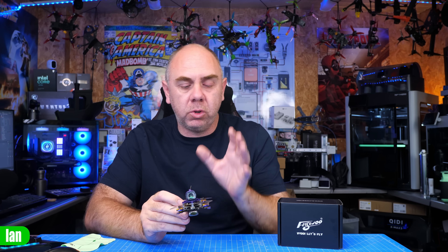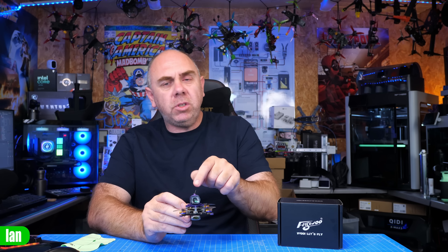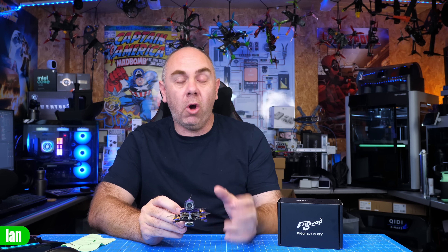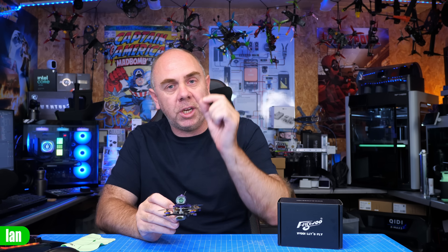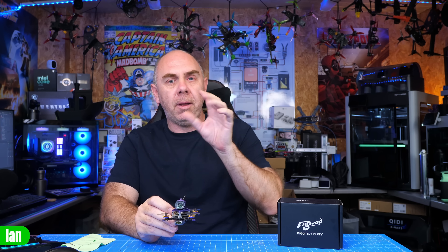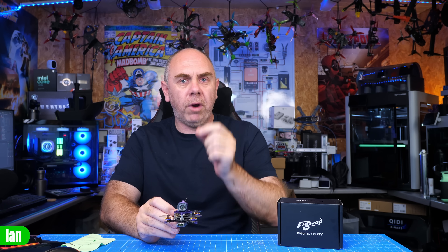My thoughts on this O4 wide angle lens system from Flywoo: it's a really great option for people. It isn't perfect because it adds weight, and there are some quirks depending on the modes, especially 4x3. However, use it in 16x9 with Rocksteady turned on and it looks really good. There is lens flare as a result of the second piece of glass, but if you're just looking to get a wider field of view on O4 this is the quickest and easiest solution out there. You don't have to do a lens mod or risk damaging your camera — fit the plastic cover, slide the lens on, and you're ready to go.